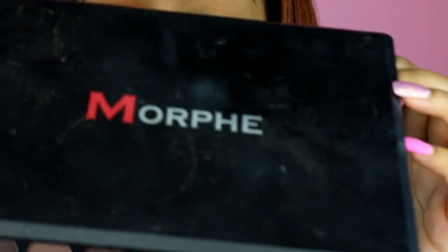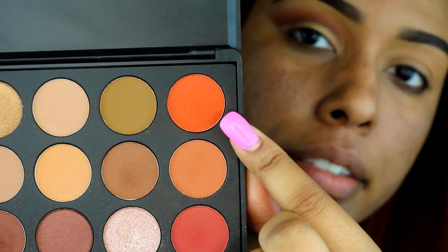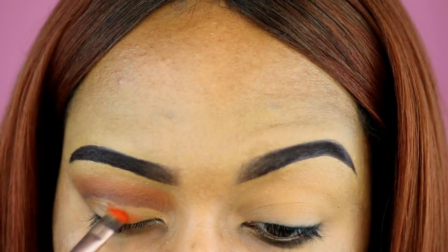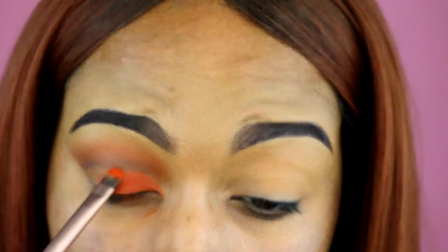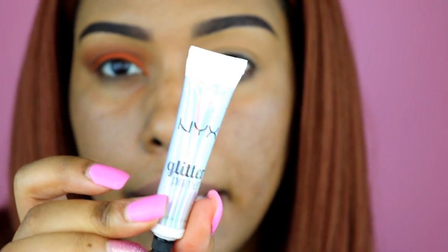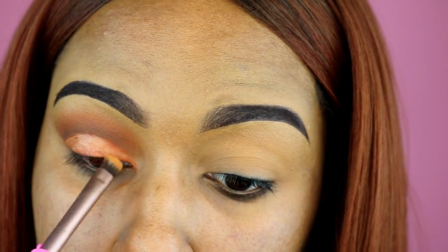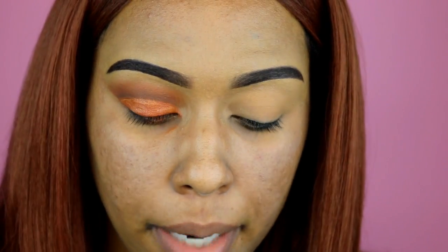That has dried down a little bit, so I'm going into my Morphe 350 palette and using this orange shade — putting that on top of the foundation on my lid, since it's a very similar color to the glitter I'm about to apply. Then I'll take my NYX Glitter Primer and put that on top of the eyeshadow. Finally, I'm using the NYX Glitter Brilliance in color Copper, putting that on top of the glitter primer.